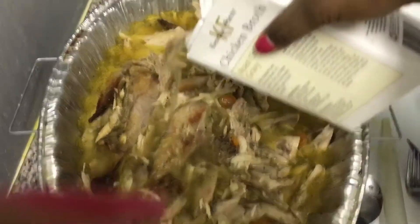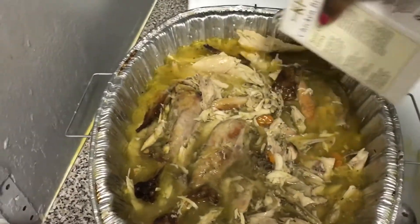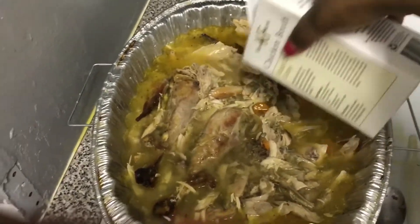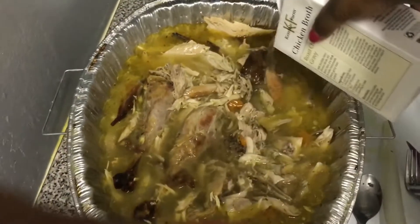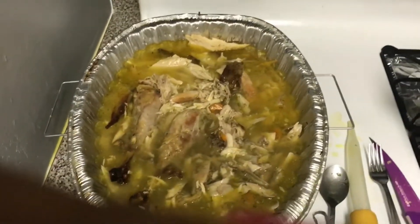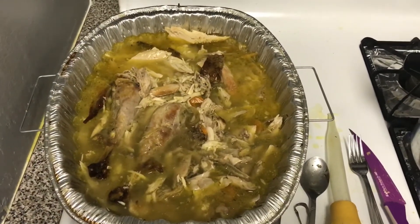Once you have it cut up, you want to pour some chicken broth over it — kind of smother it — because the chicken broth is going to add moisture back to your turkey. You can also add water, but I'd suggest chicken broth because it has a nice flavor and it'll help moisten your turkey better.